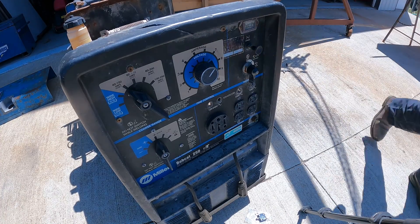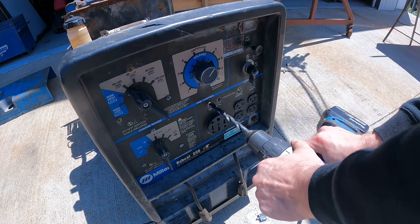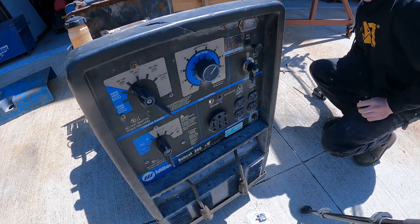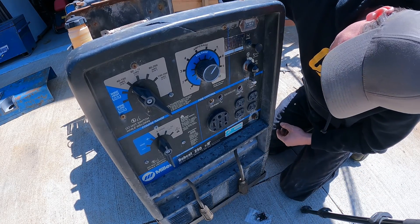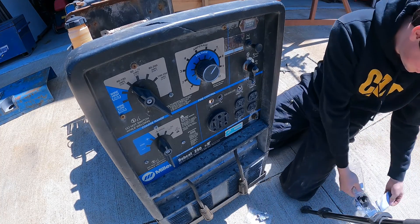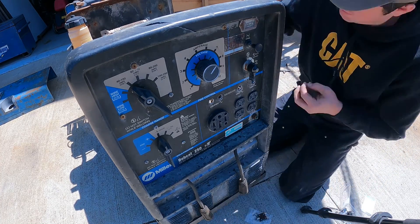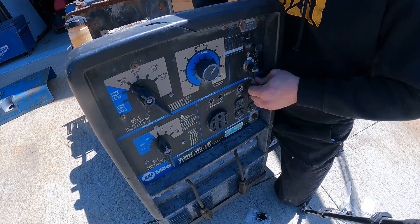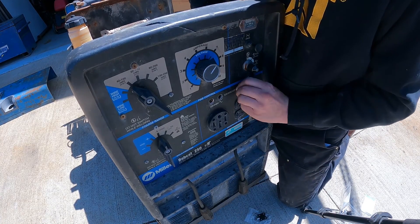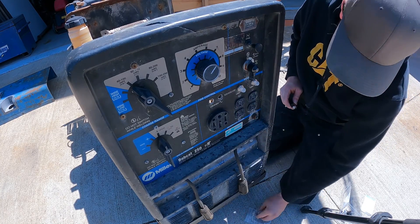Auto parts. Would you look at that — would you just look at it.